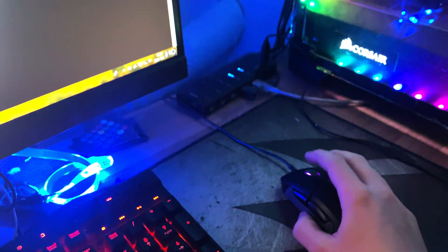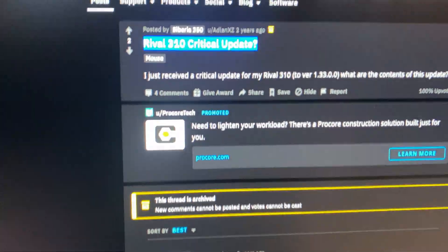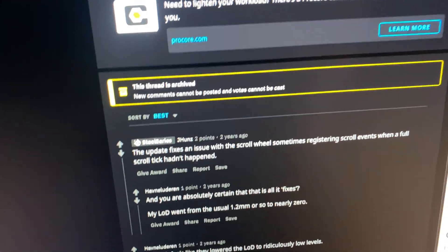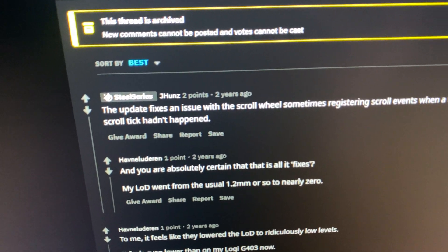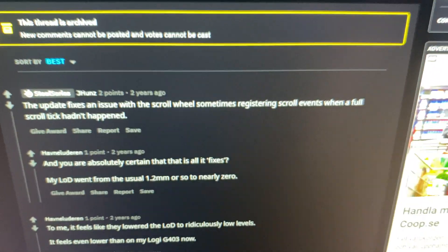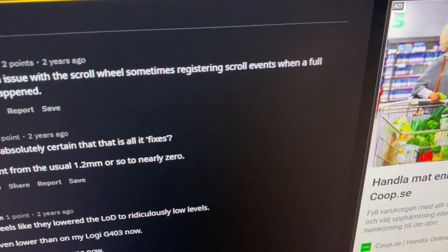Now it scrolls completely correctly. When I searched for the critical update, someone confirmed it's specifically about the scroll wheel — the update fixes an issue where a scroll event would register even when a full scroll didn't happen. That was exactly my problem, and it's fixed now.